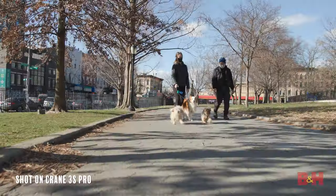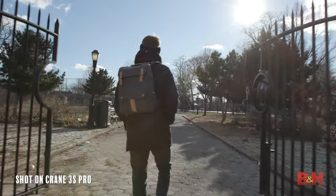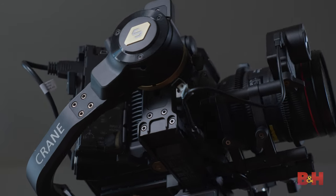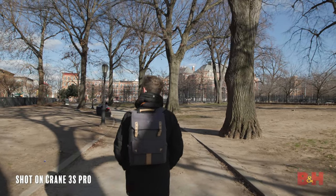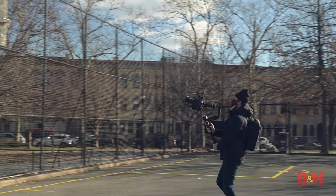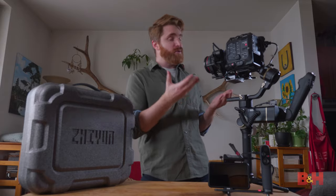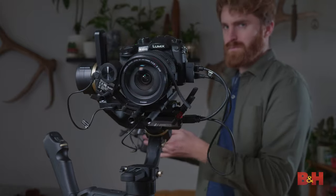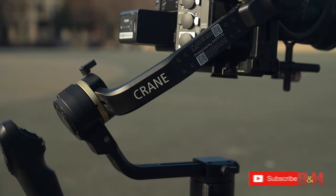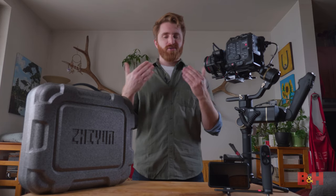The Crane 3S Pro is an impressive new release from Zhiyun Tech. As filmmakers continue upgrading to heavy-duty digital cinema camera systems, they'll need heavy-duty gimbals to support them, and the Crane 3S Pro fits the bill at a very affordable price point. It's a modular gimbal that can be stripped down for a single operator or rigged up with the included TransMount accessories for almost any size camera crew — it's just a very flexible, versatile gimbal. Let me know in the comments what you'd fly on this gimbal. I'm Jake with B&H. Just keep rolling.